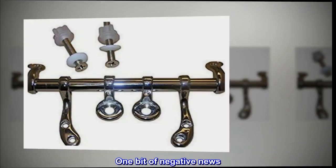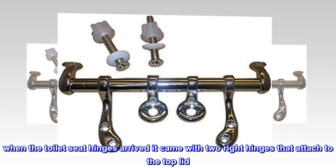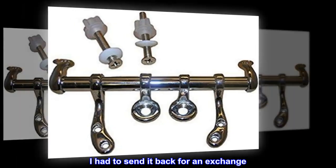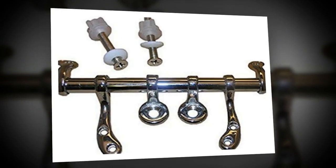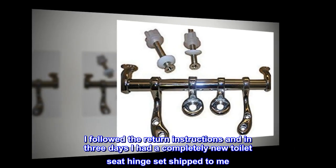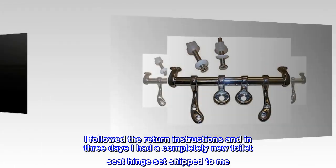One bit of negative news. When the toilet seat hinges arrived, it came with two right hinges that attached to the top lid. I had to send it back for an exchange. I am a bit glad that this happened — it gave me a chance to see how the return process for Amazon.com works. It worked flawlessly. I followed the return instructions and in three days I had a completely new toilet seat hinge set shipped to me.